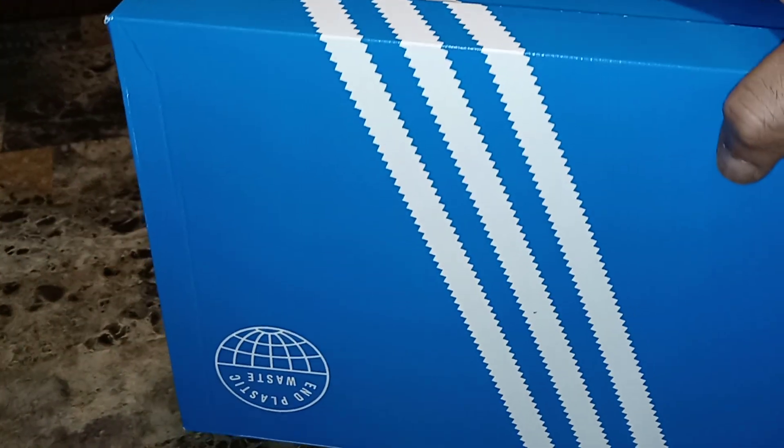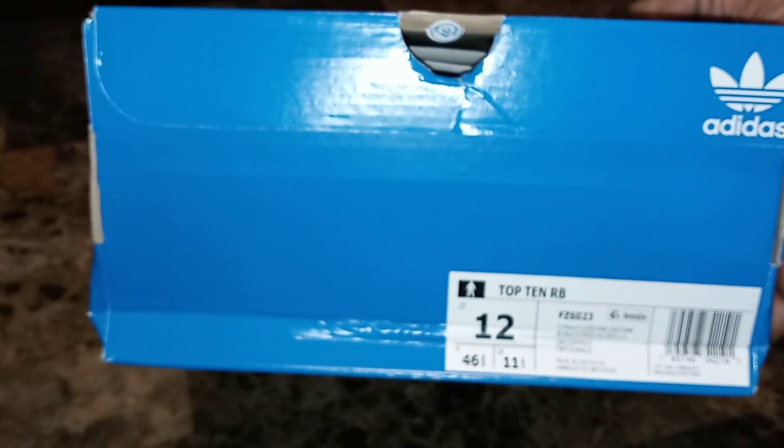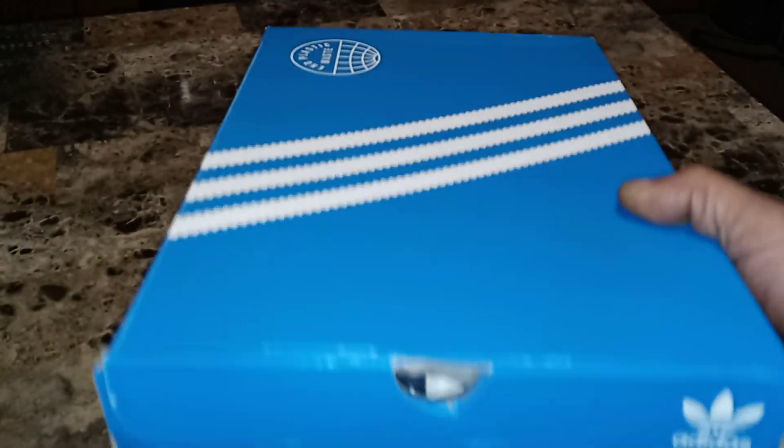You guys know most of my shoes are Adidas. Yeah, these are on the Adidas site right now for $45 or $50, I believe.